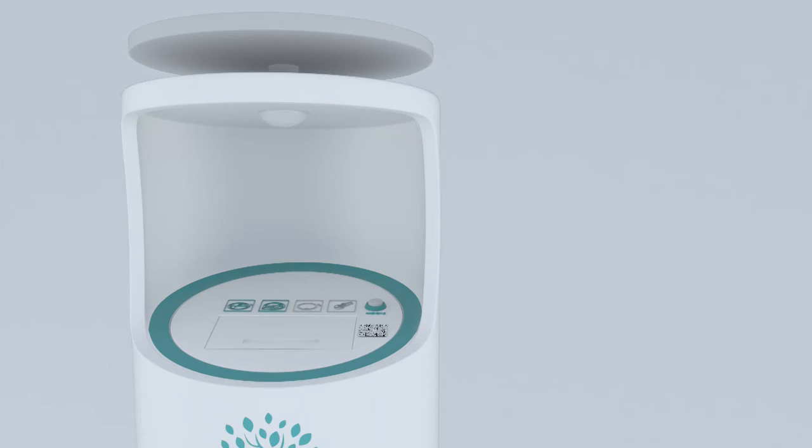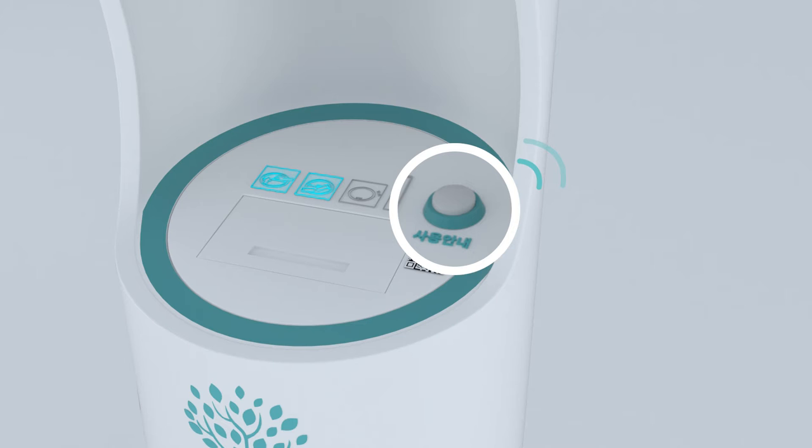When it detects the user's hand, the sensor light turns on. If users press the button next to the slot, they can listen to the guidance description.